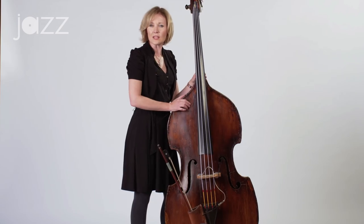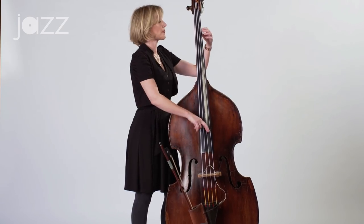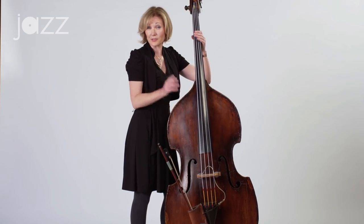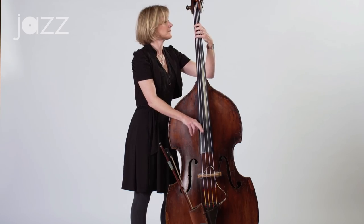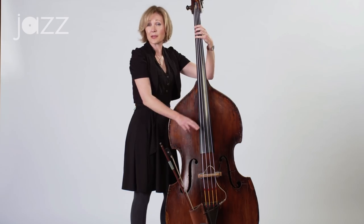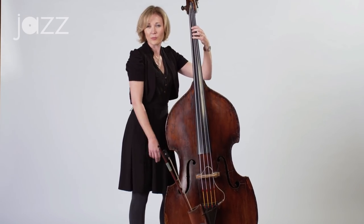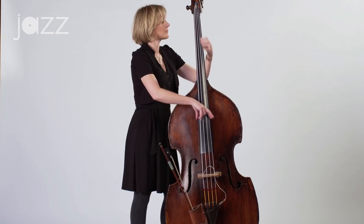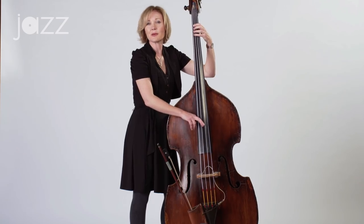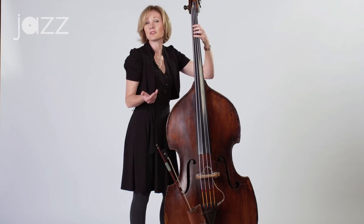So the two chord is a D minor seven. I'm going to play for you a D minor seven. I'm going to play for you a G seven — that's the five. And now the tonic, the C major chord. One more time: D minor seven, G seven, and C major. That's your two-five-one in the key of C.